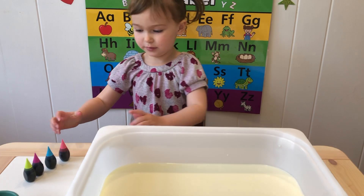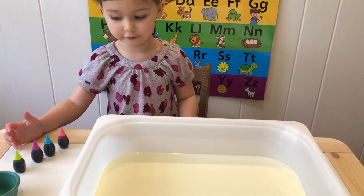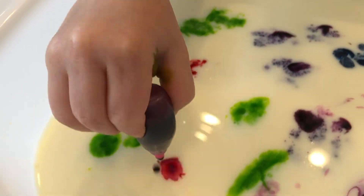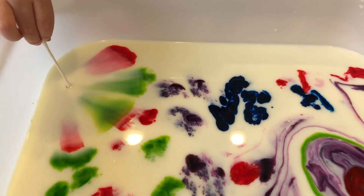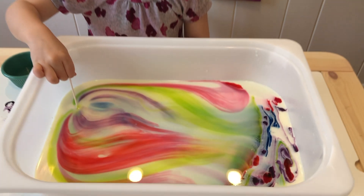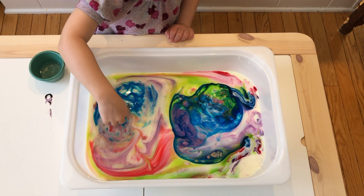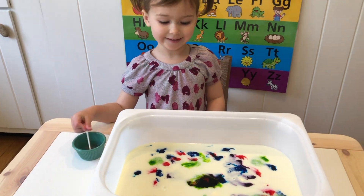Now for our next experiment. We need blue food coloring, dish soap with a Q-tip, a container, and milk. Now I'm going to put it in there in one spot. Let's do that again — it's funny!